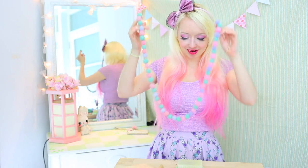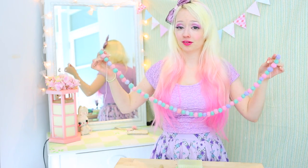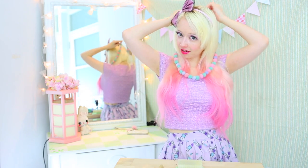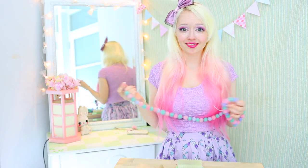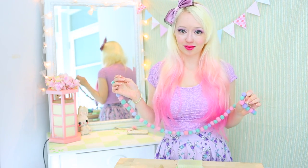A needle felted pom pom string. This string is really easy to do, completely adorable, and can be used for many things including a necklace, various other jewellery, or just to decorate your house. I've tied this one to the back of James's computer.